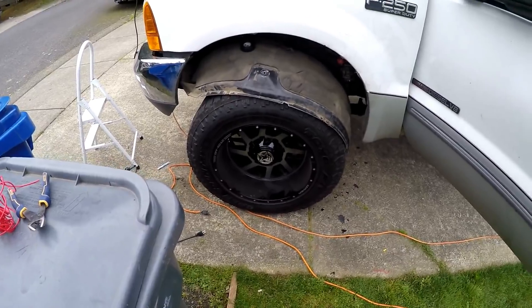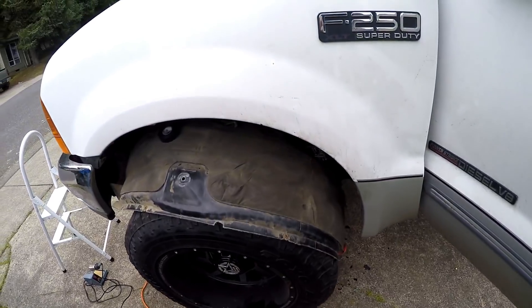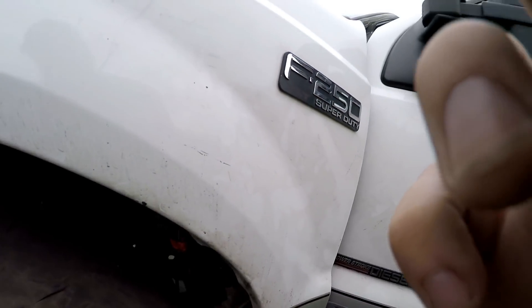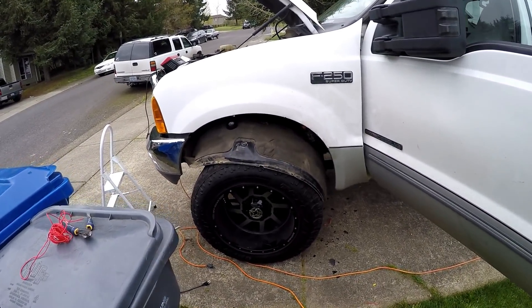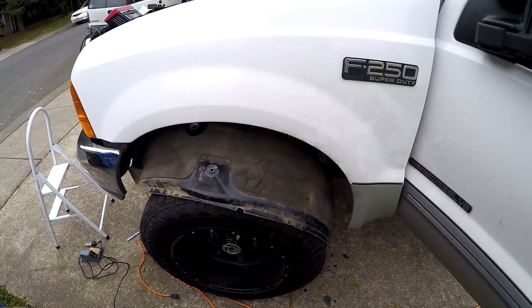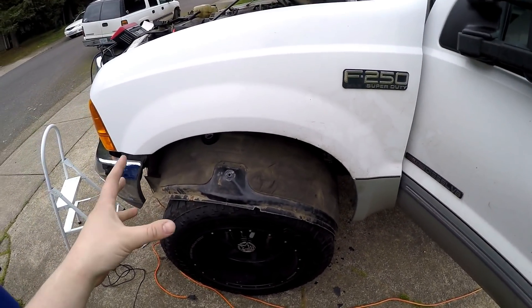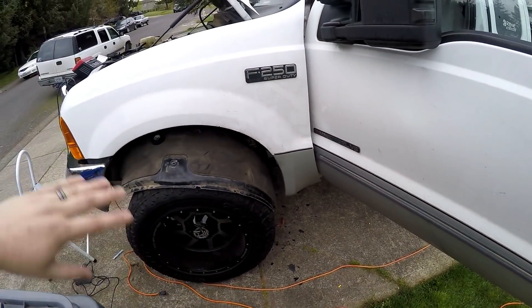I did something stupid and I want to show you guys so you avoid this issue. To install the rock lights clean, I was drilling a hole through the fender well and did not realize that Ford put the IDM controller right up there — I drilled into some wires. The truck will not fire now. It's fixable but you have to drop the fender liner. Just so you know: the IDM on this side controls your injectors — if that gets hit, your truck will not fire.